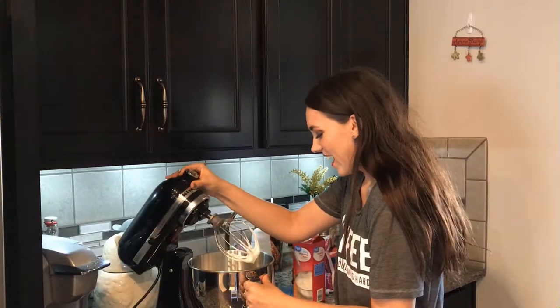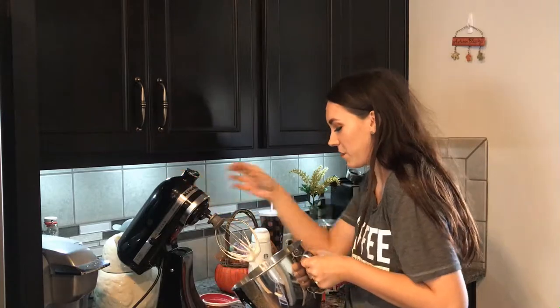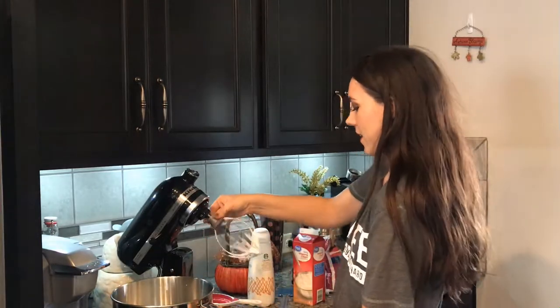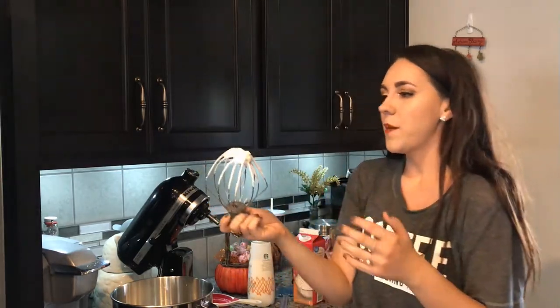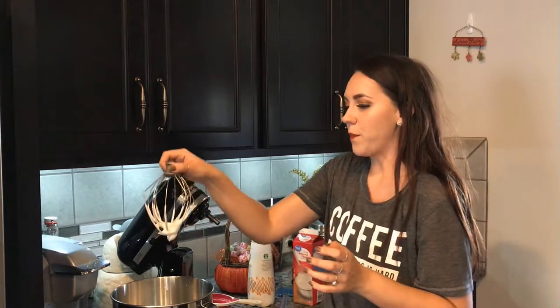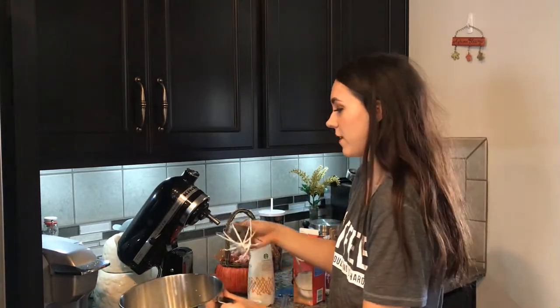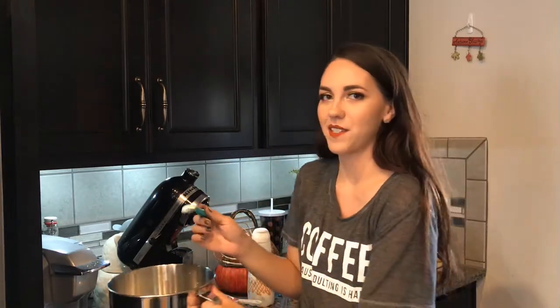That definitely worked. Now you're kind of down to personal preference on how you like your whipped cream, because it will definitely get thicker. You can see it definitely did whip — it's like a soft peak right now, not a hard peak. That's a term for how stiff it is. You can see it kind of just tumbles down. But if you like your whipped cream soft and fluffy like this, let's give it a taste. It's pretty floppy — you could mix it more. It's really up to personal preference how stiff you like your whipped cream.